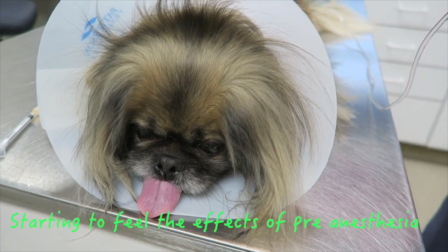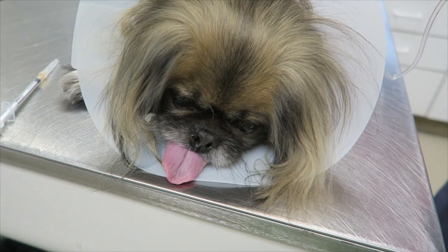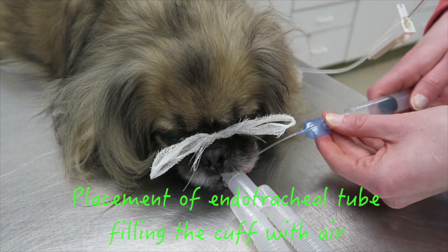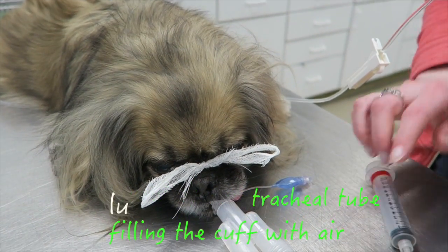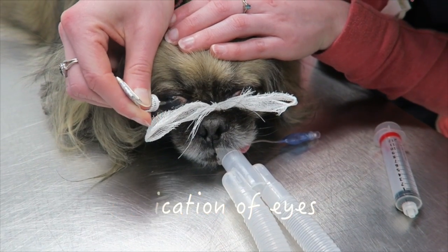This pup was anesthetized in preparation for a dental. Being under anesthesia can dry out the cornea, so we pre-lubricate the eyes.